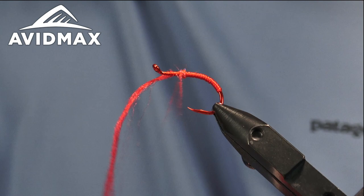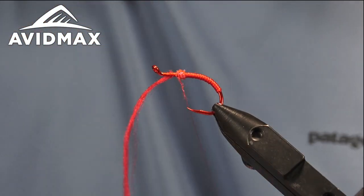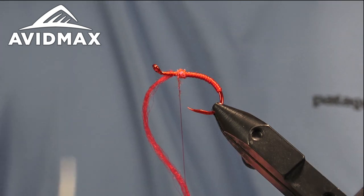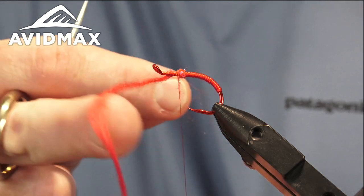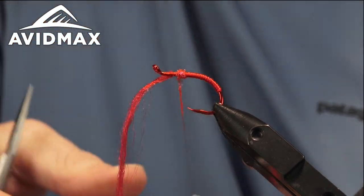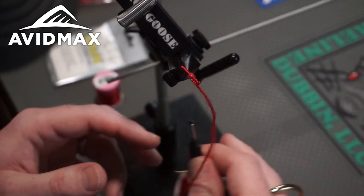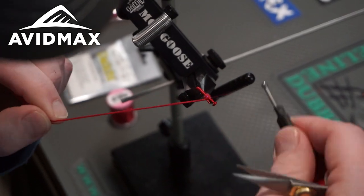That little bump on the worm helps fish with their attraction a little more. We'll just make a little bulbous hot spot.